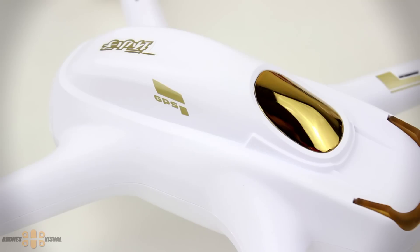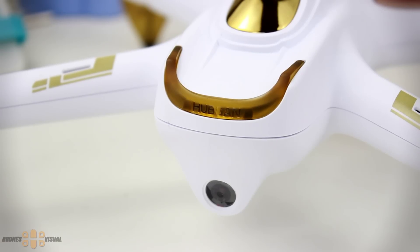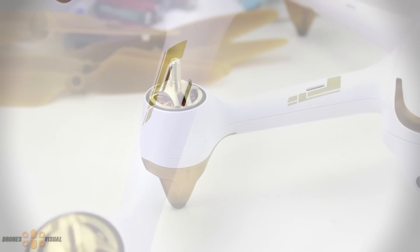I will divide my review in at least two parts. The first one will be an overview of what you get and some of the main features of the transmitter and the drone itself. The second part will be flying, camera quality, and functions, and in the third part we will take a look inside the Hobson H501S. Now without further ado, let's take a look at the contents of the box.